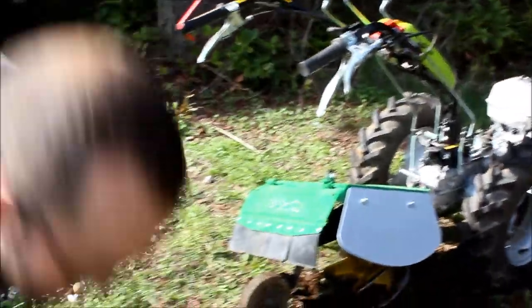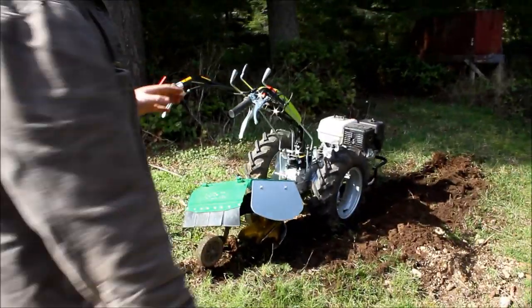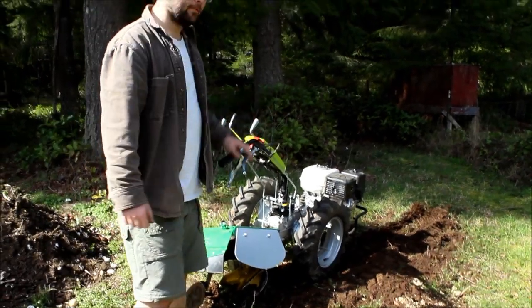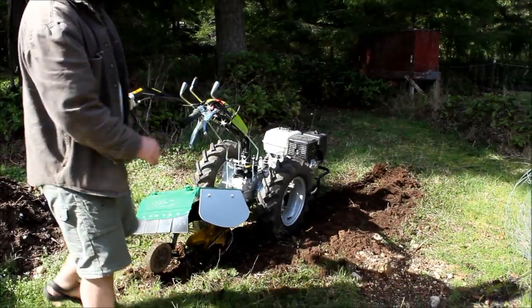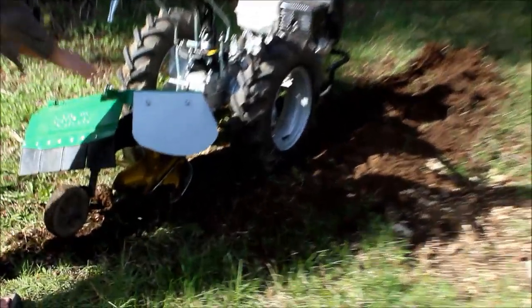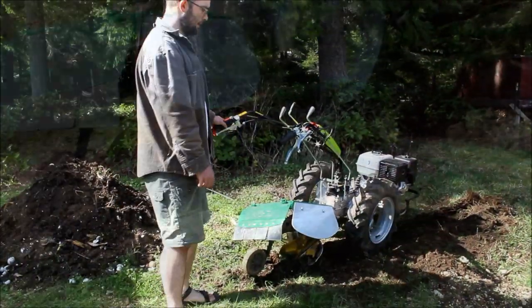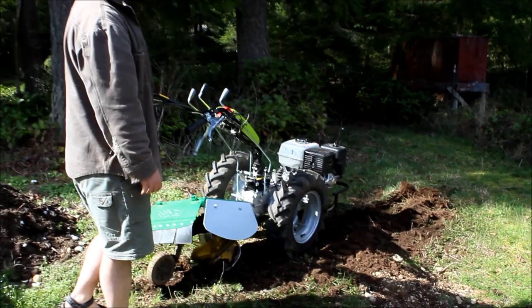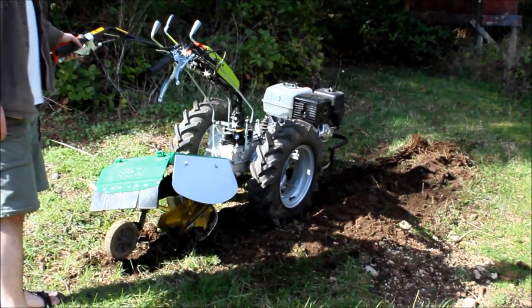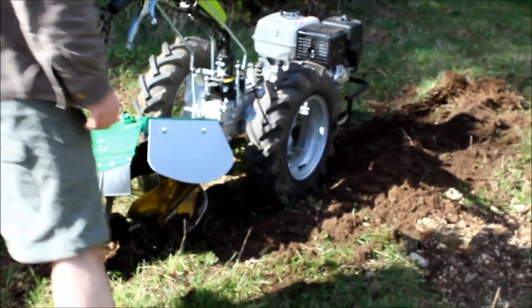To use this implement you have to run your first groove, and then on the second pass you put your right tire in that groove and you get your full depth. As you can see, the first groove is never that deep. You can also see this implement is kind of tilted — you get your right tire in that groove and it makes it lay flat. So now we have our first pass and our first groove in, right tire is in it. This next pass will get a bigger depth on our plow.